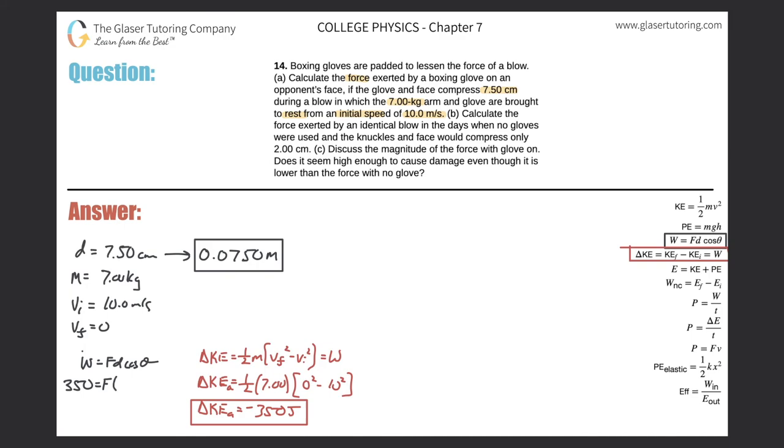Setting up the equation: 350 joules equals force times the compression distance of 0.0750 meters times cosine of zero — since the force and displacement point in the same direction, cosine of zero equals one. Dividing both sides by 0.0750, the force exerted by the boxing glove on the opponent's face is 350 divided by 0.0750, which equals 4.67 times 10 to the third newtons. That takes care of Part A.